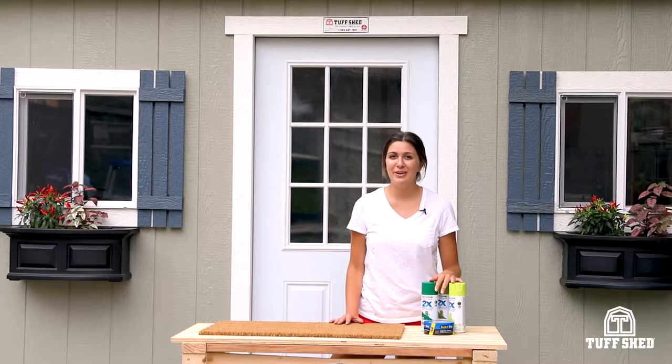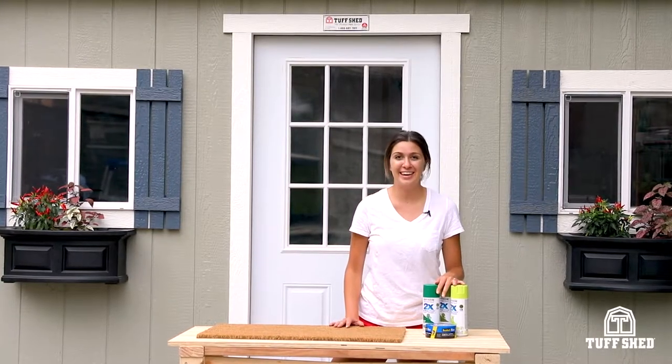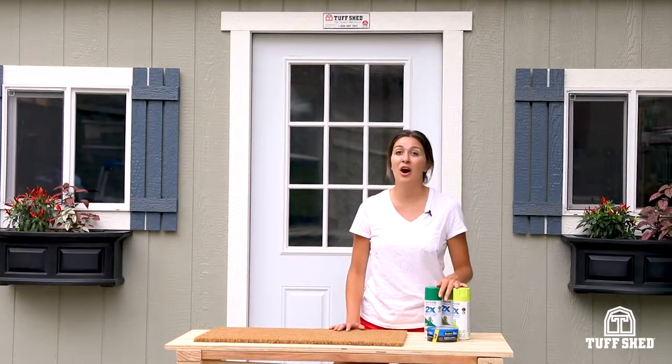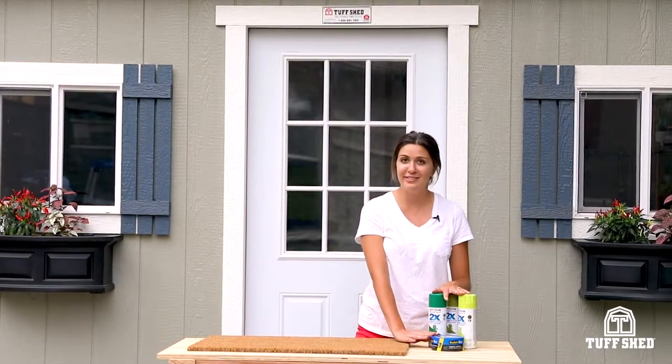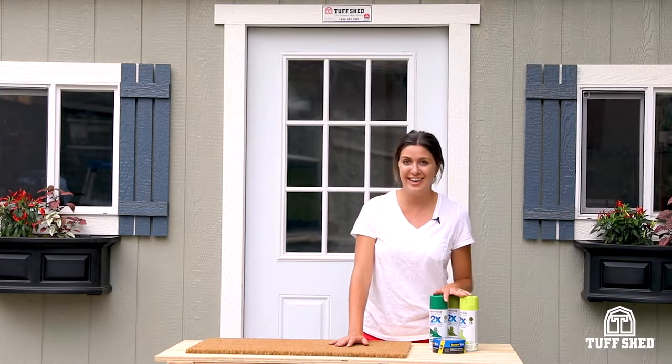A doormat is the first thing your guests see when they come into your home or your shed, so we decided to design one for our front door. We've got a cute grass design with three colors of green spray paint, we've got our painter's tape and our doormat, and we're ready to get started.